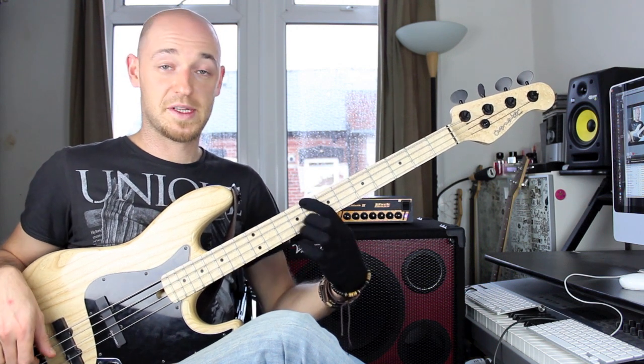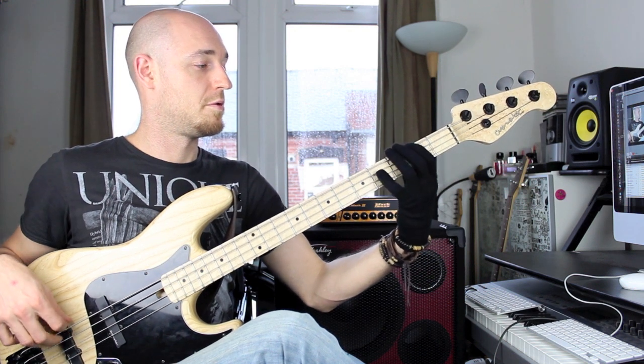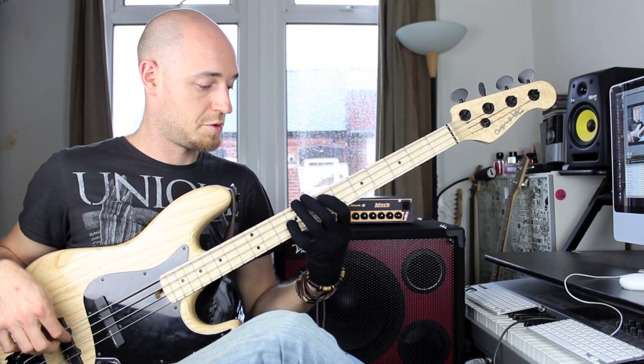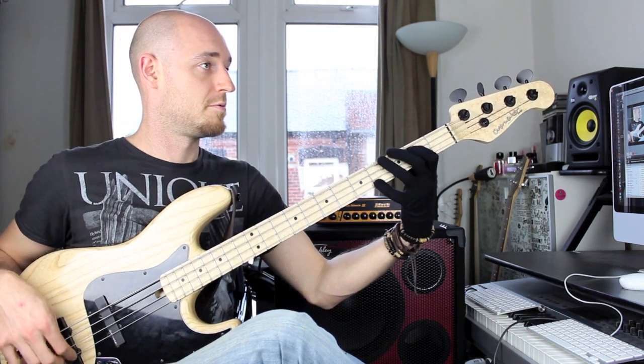Two notes per string — it's really good for sorting your muted notes on your right hand as well. That's to the C again, a bit faster. And then it came back down. That's two notes per string. Now, three notes.